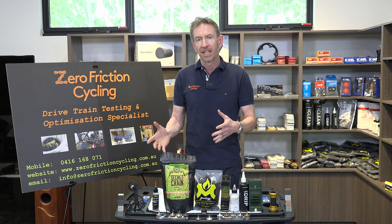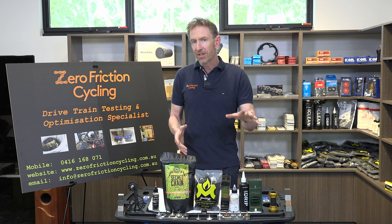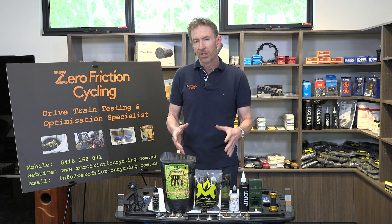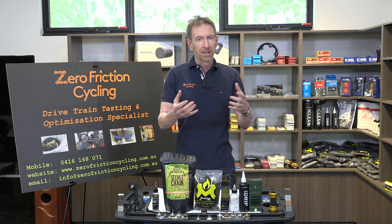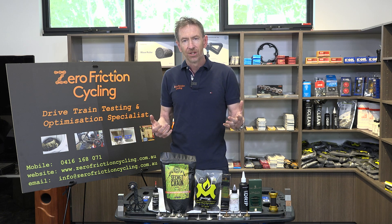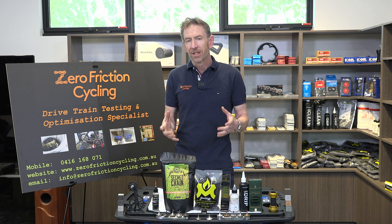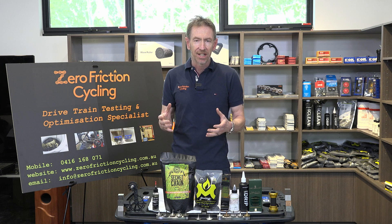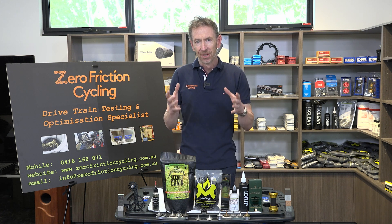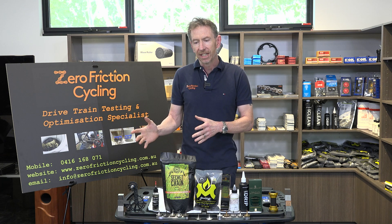Chain coating and wax lubricants really come up trumps, especially in harsh conditions. There's also a maintenance bonus: many immersive waxes and top chain coating lubricants actually melt off with just boiling water. You can do a harsh conditions ride and get a brilliant clean simply by boiling the kettle and swishing the chain around in boiling water in an open container — never put boiling water in a closed container and shake it, as the lid will blow off.